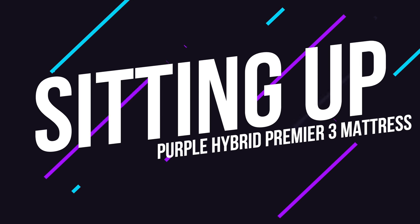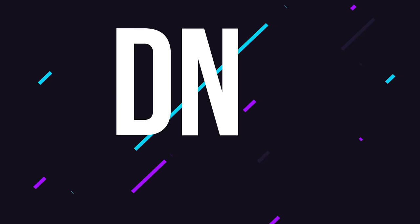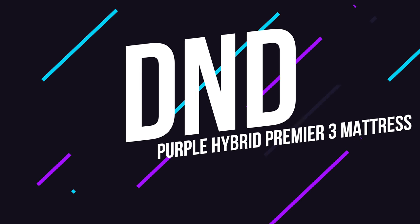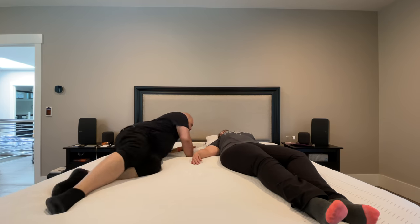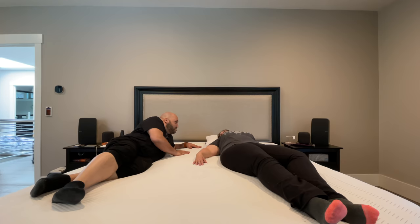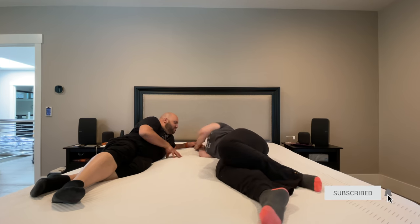A couple of things that I like: the mattress isn't just comfortable for sleeping, but also for sitting up and watching movies or playing games in bed. The other thing I noticed — if you have someone else in bed with you, the design of the Purple Grid system makes it very hard to feel their movements. So if someone is tossing and turning on one side or getting up out of bed, the person on the other side remains undisturbed.